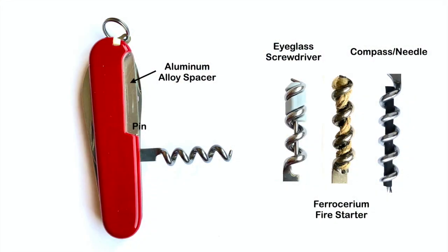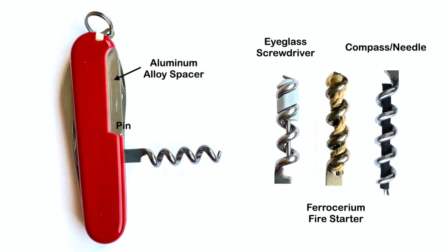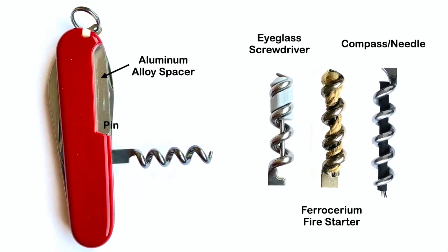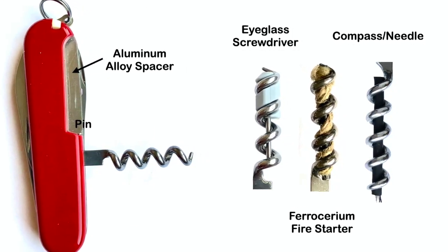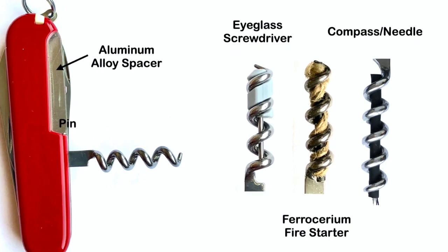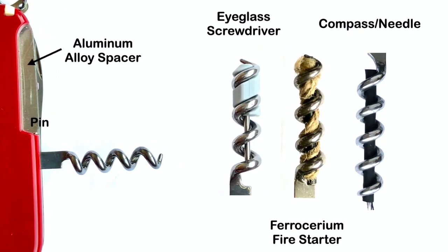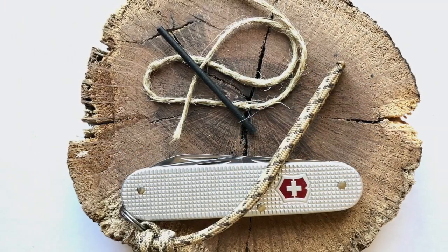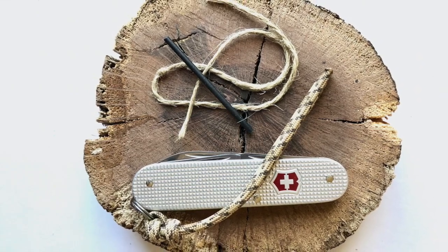While the corkscrew works as intended to remove corks from bottles, it also helps untying frozen or difficult knots and serves as a tool holder. There is of course the eyeglass screwdriver you can add, but consider making an emergency fire starter, a compass, sewing kit, or something of your own design. A fire starter or lanyard can also add to the Cadet's usefulness. See the links on how to make these simple tools.